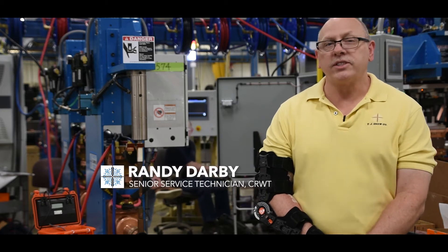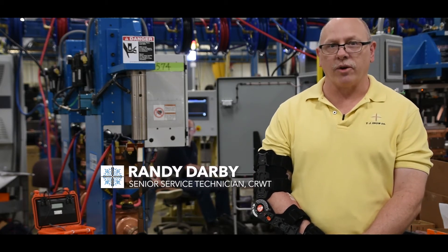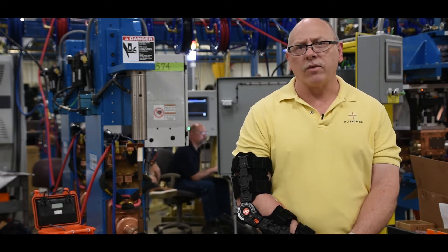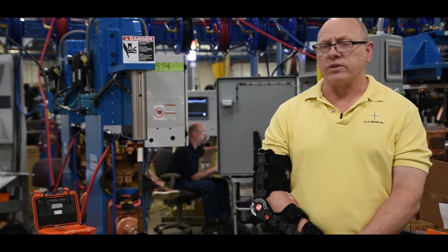Hi, I'm Randy Darby, Senior Service Technician with TJ Snow Company, and today we'd like to talk about a single aspect of preventative maintenance when it comes to resistance welding.